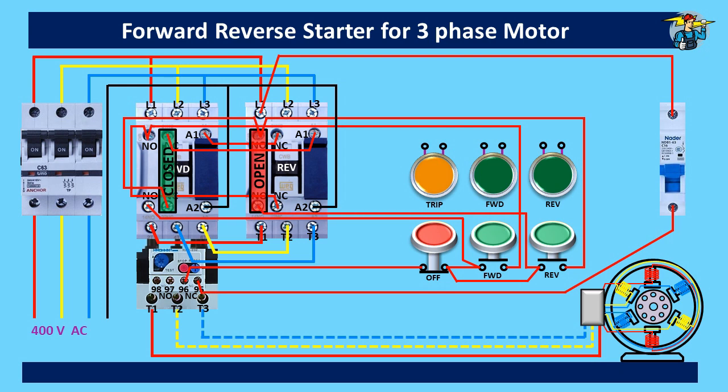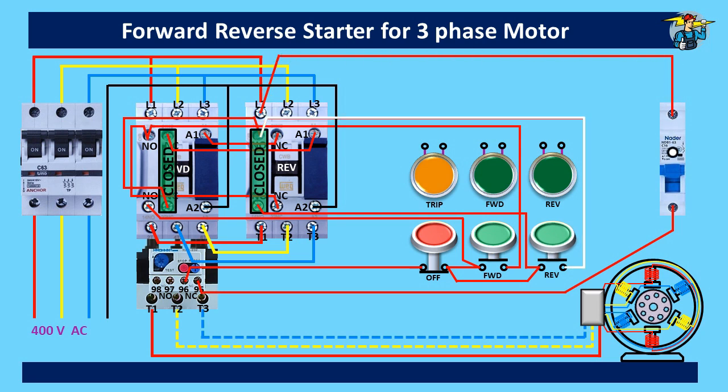Now let's push and release the reverse start push button. You will see the control power path is through the bypass line now. The push button switch supports control power to the contactor only until its bypass line starts holding its contact points together. Now if you want to stop the motor, press the stop push button once and release it.